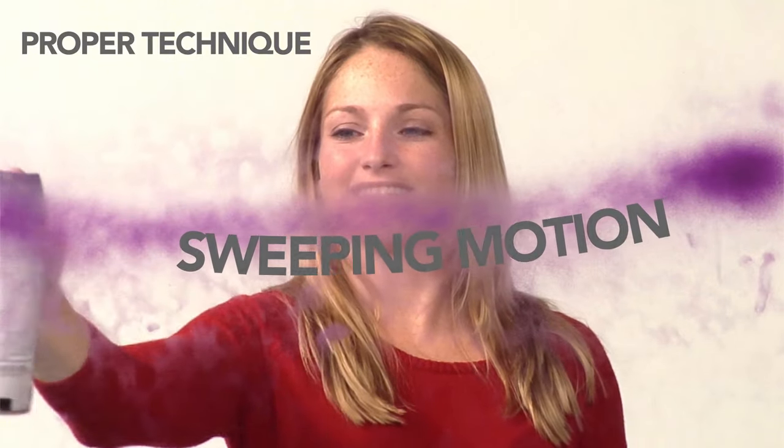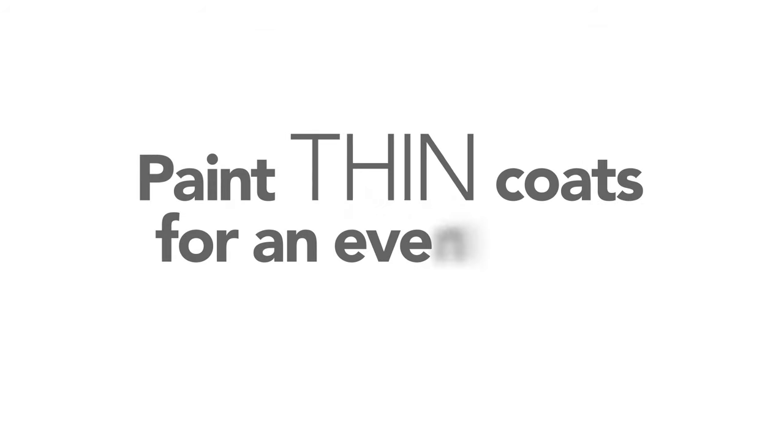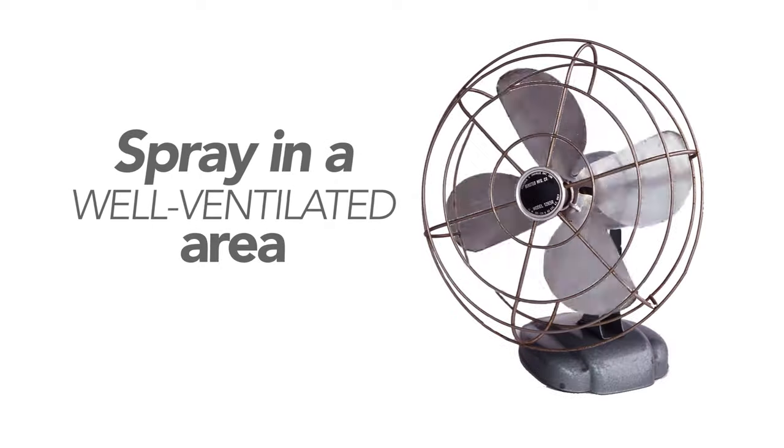Proper technique is a sweeping motion — start and stop at either end of the sweep. Don't spray continuously or in random patterns. Stay a consistent distance away from your surface and overlap each pass slightly. Apply the paint in thin coats to get an even finish, and don't forget to spray in a well-ventilated area.